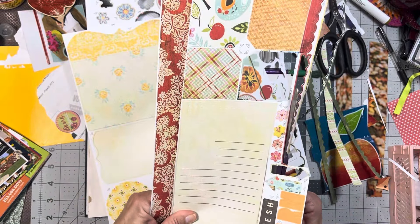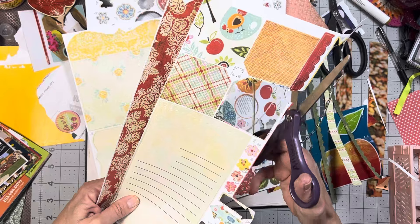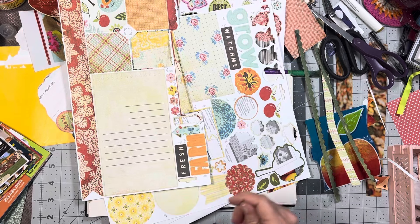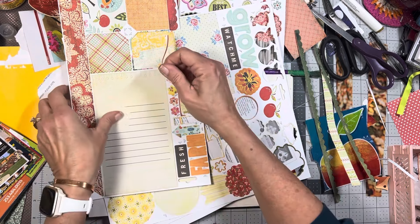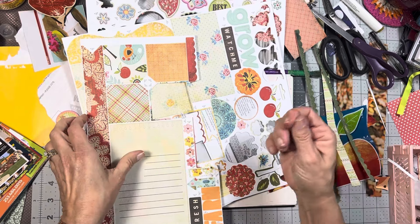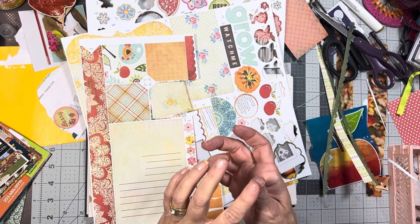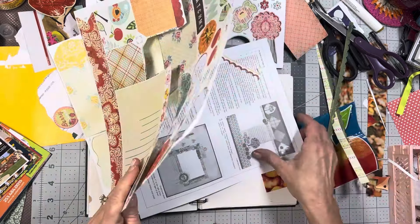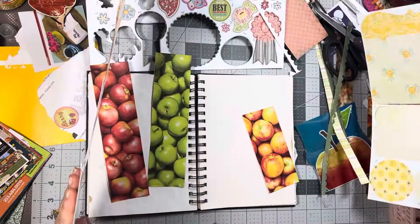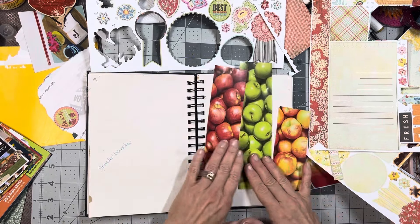When papers get like this with these loose things, they drive me bananas. Something's wrong with my finger — I feel like I have a little glass shard or something. What on earth? Okay, don't need this — recycle. Would it be fun to just put some stripes on here?